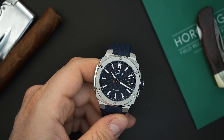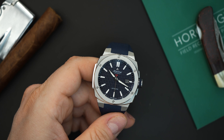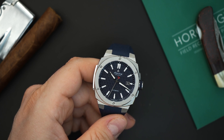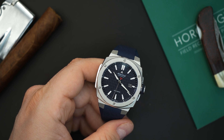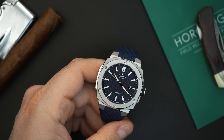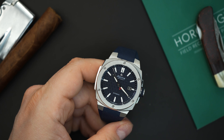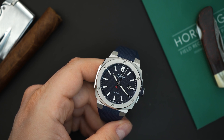There are applied indices on here — the hands are filled with loom and those indices are filled with loom as well. There's a black chapter ring, and I did notice that the hands reach exactly to that chapter ring, which is excellent. The hour hand reaches just to the bottom of the markers — a lot of watch brands get that wrong, but this is perfect. Price is $1,695, which is very good for a Swiss-made automatic integrated bracelet watch with a textured dial and 200 meters of water resistance. I would prefer this on a bracelet, but it looks great on the strap.